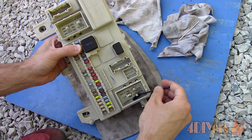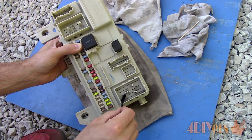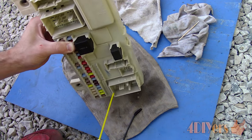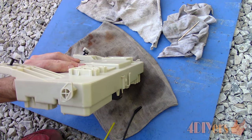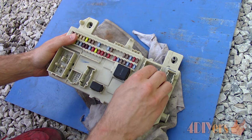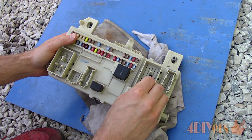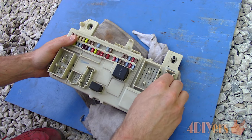Unfortunately, a toothbrush can't be used as it's not small enough to fit in the tight spaces. Wash off the area again using more contact cleaner and repeat if needed. With some contact cleaners, you may need to let it soak overnight to remove any serious corrosion. While the connections are free of corrosion, I'd still go over everything just to be safe.